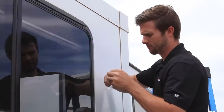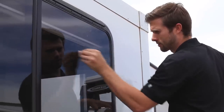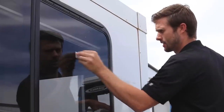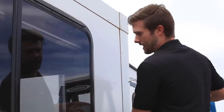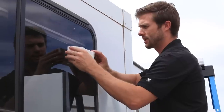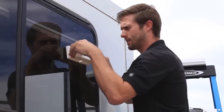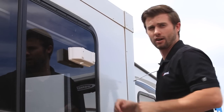Take the alcohol prep pad and clean the area of the window where you will place the mounting bracket. Take the mounting bracket and place it in an area where you will get the best cell signal. For best performance, place it as high as you can on the RV.